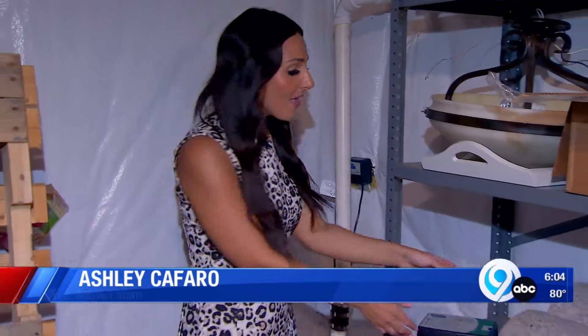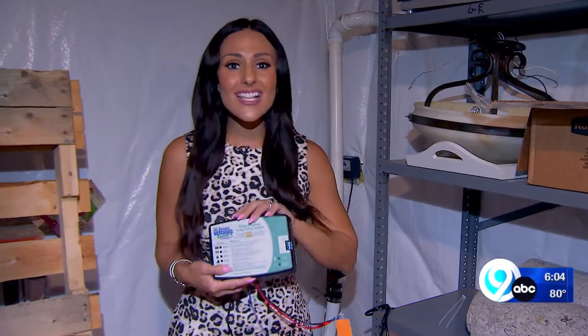And if your home loses power, then your sump pump will stop working. That's why it's critical to ensure you have a battery backup that's fully charged. The batteries need to be maintained. If you're not going down there and checking that battery every six months or so and you miss something, it might not be there when you need it.